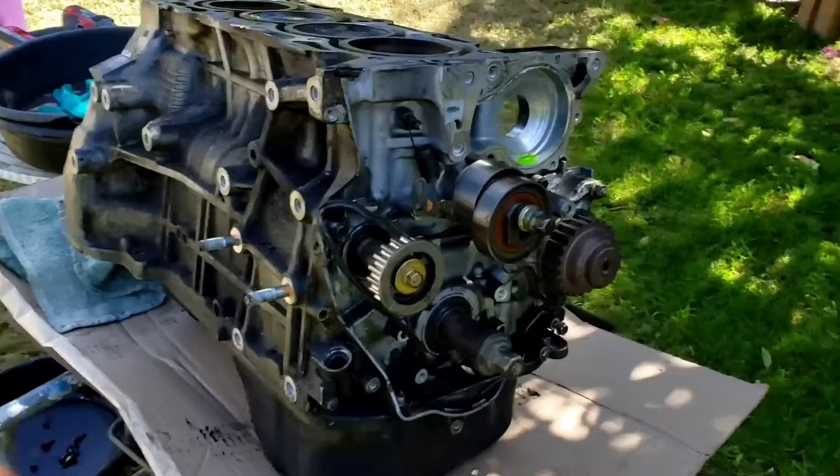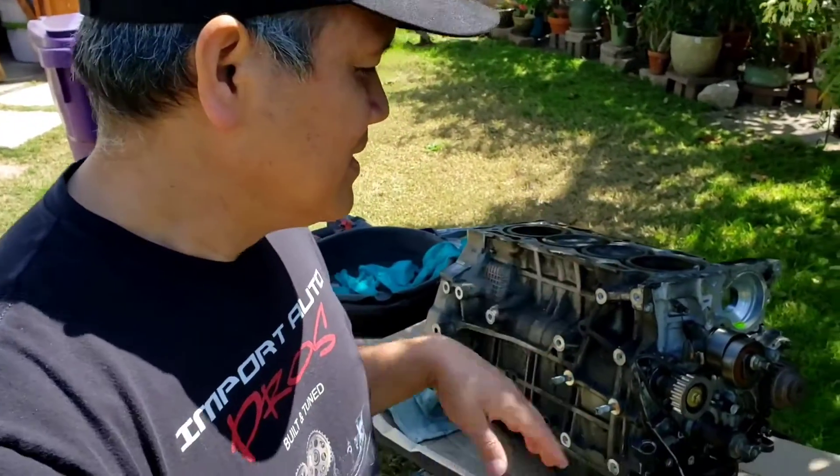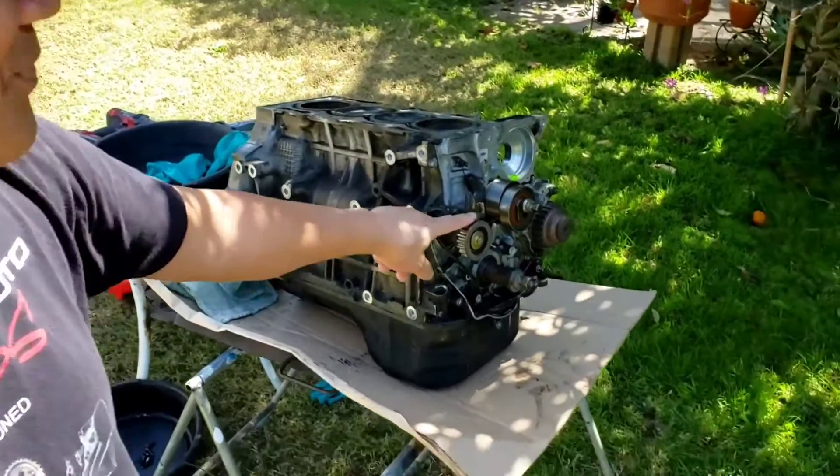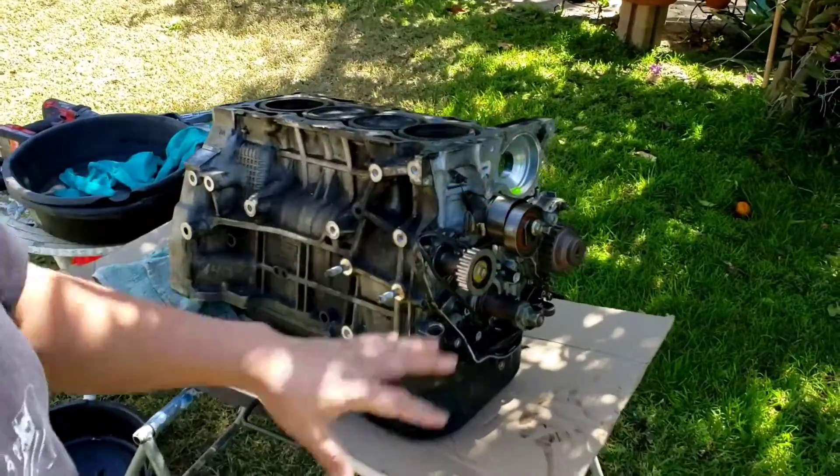Why, you ask? I learned from the past. I've mentioned that I had two G23s that blew up on me, and I want to do it right on this one. Plus, if you're going boost anyway, you get an additional 10 to 15 horsepower right away. And keeping the balance shaft helps out with all that vibration.